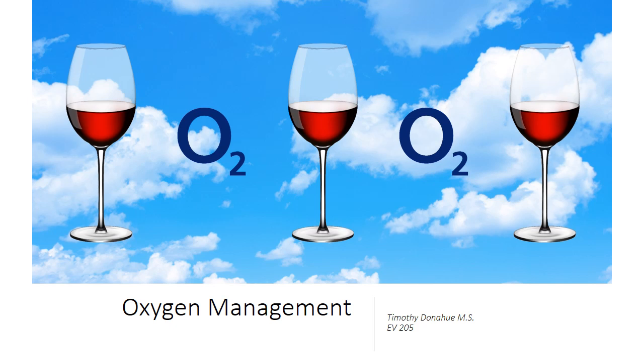Hello, everybody. Welcome to another episode of Tim Rambles On About Wine. Today we want to talk about oxygen management. In this particular case, we're going to talk about our white wines.